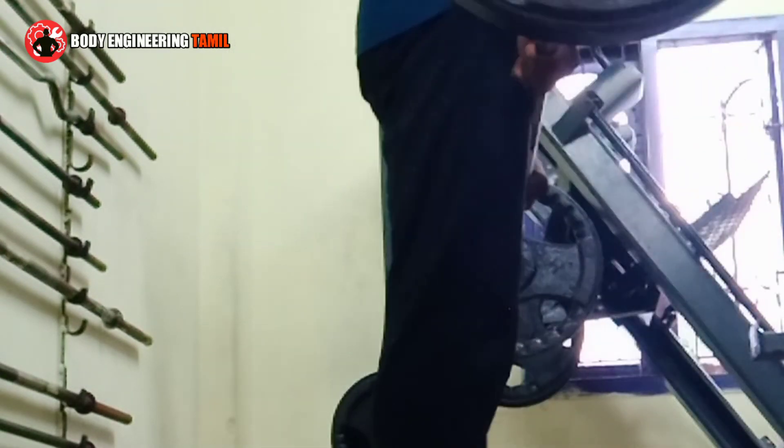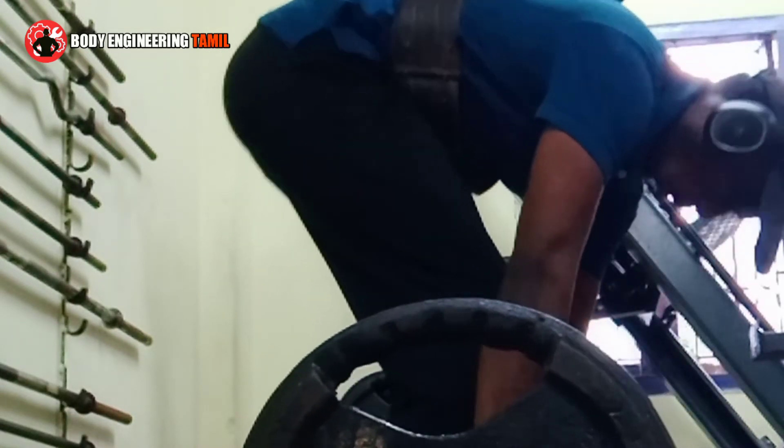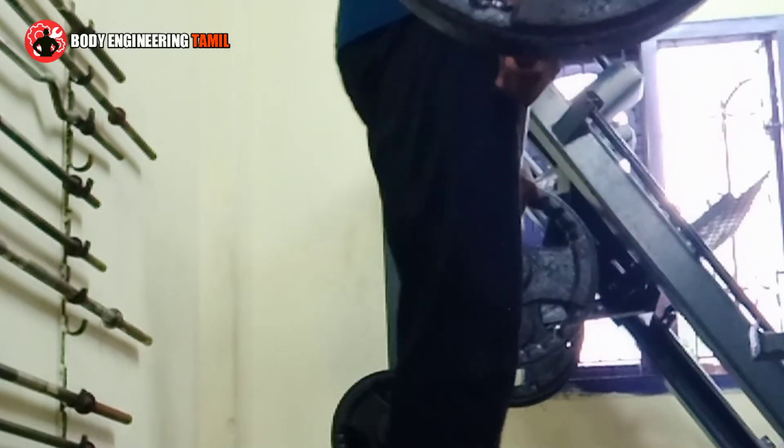If you use a weightlifting belt, you still need to be correct in your workout form. Without good form you may feel good during the lift, but if you rely too heavily on the belt, your actual workout form can suffer.